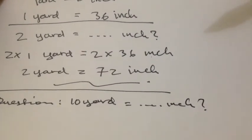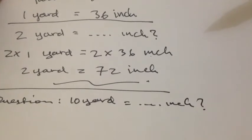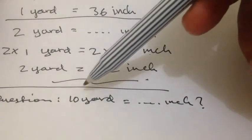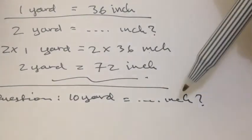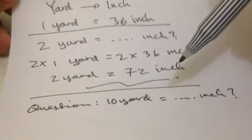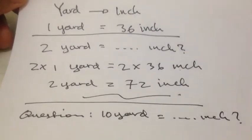To make sure that you understand this metric, I hope you can answer this question: how much is 10 yard convert into inch? If you're done answering this question, you can put your answer in the comment box on YouTube.